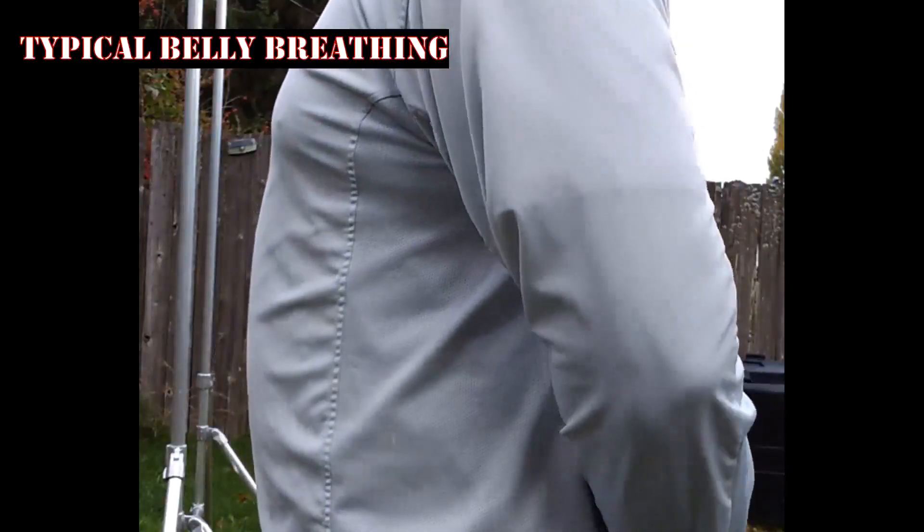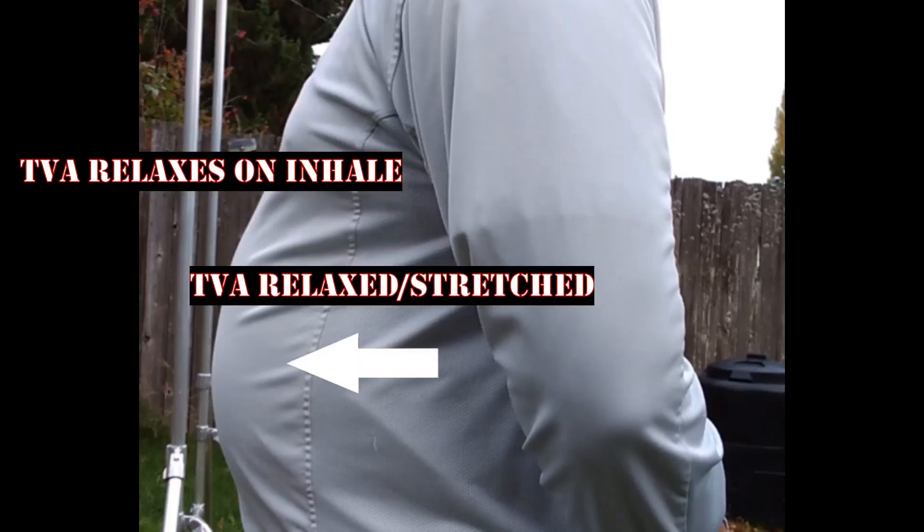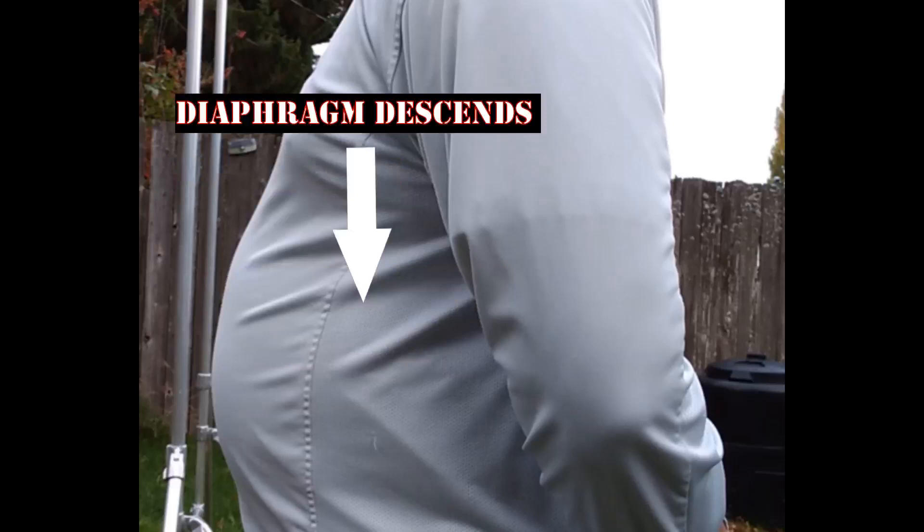Let's make some distinctions in what's generally referred to as belly breathing. In this first method, which is typically performed by many people, the belly pushes out. In this case, the transversus abdominis relaxes during the inhale, and this allows the diaphragm to descend unimpeded by intra-abdominal pressure.